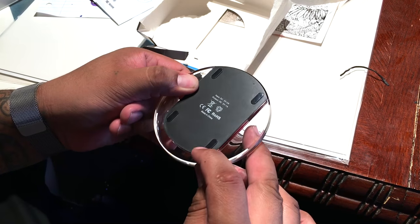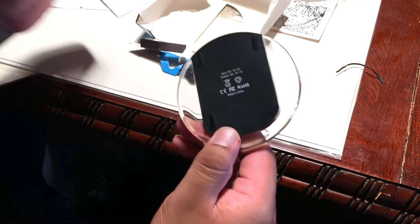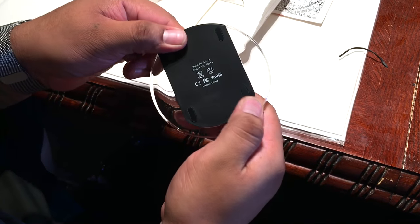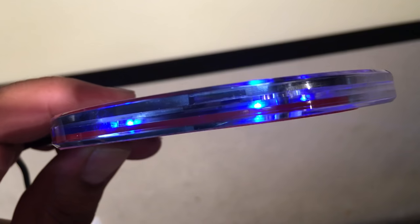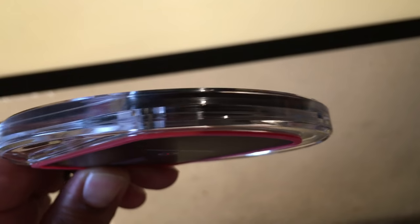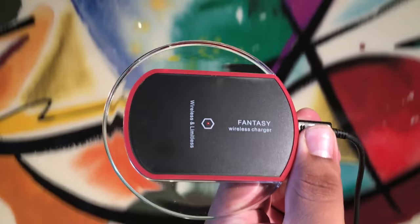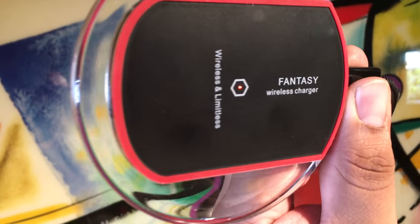Anyways, this thing is surrounded with clear plastic, the surrounding area is rubbery, the red part is rubber. You've got rubber feet on the bottom so it will not move around on your nightstand. So far it's looking pretty good for the price. It looks like it has a few LEDs around it — one red right there in the center and blue ones that light up.